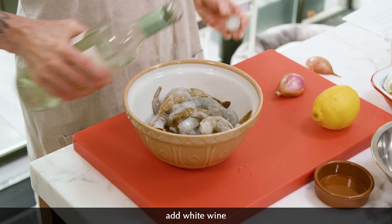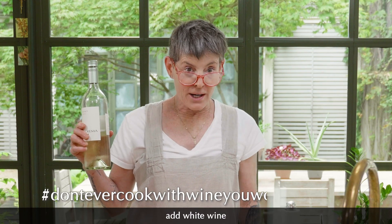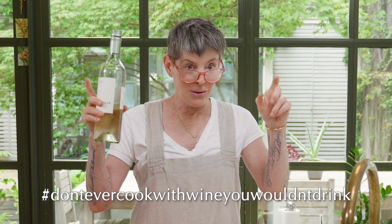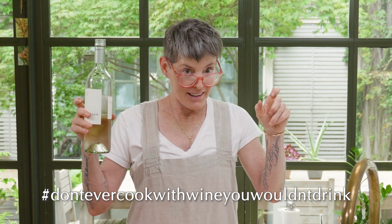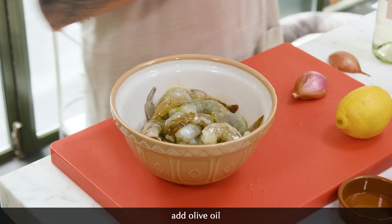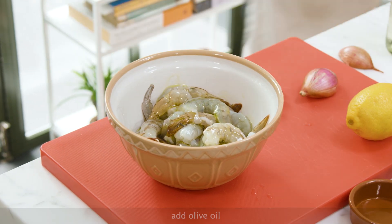Pour some white wine on. Don't ever cook with wine you wouldn't drink. There's no such thing as cooking wine. If you can't drink it, it shouldn't be in your food. I'm just marinating these in a little olive oil and wine and salt and pepper.